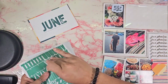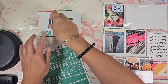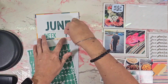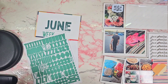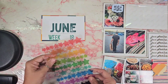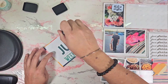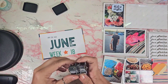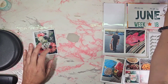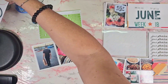Hey everyone, welcome or welcome back to my channel. Today we are working on week 18, and as you can see I'm using the wrong kit from Ali Edwards. I wasn't even paying attention — I just grabbed whatever kit I seen and I honestly thought that it was my May kit. So you will see shortly that I will realize I used the wrong one.